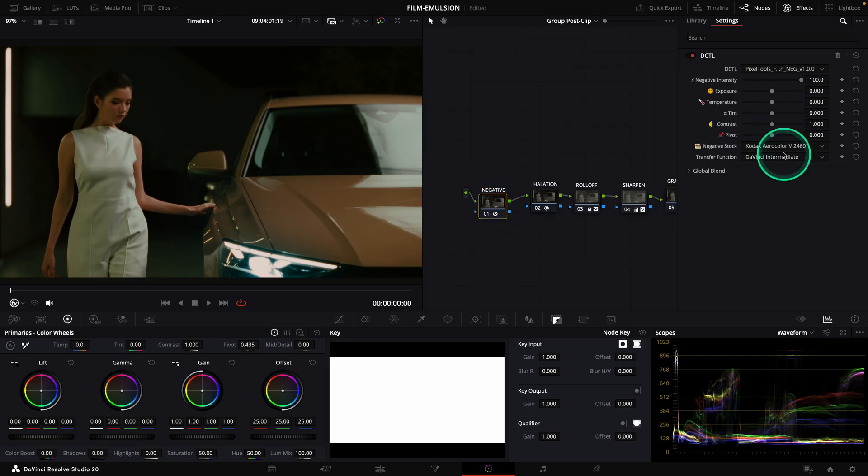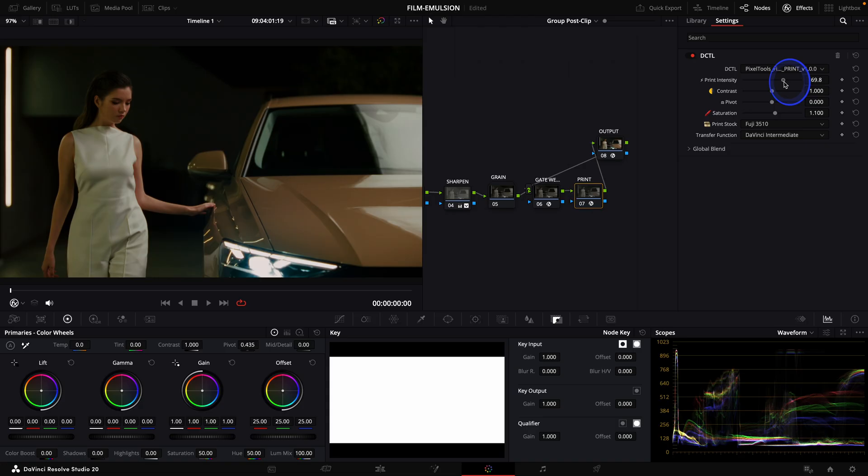Let's make a look on our image with the print and the negative. I'm going to stay with the Aero Color. I will use it at 50%, remove a bit of exposure, make the image colder, add a bit more magenta, add some contrast and bring up my pivot. In the print, I will stay with the Fuji 3510 and reduce its intensity to 75%, add a tad of contrast, bring down my pivot, and add a bit of subtractive saturation.